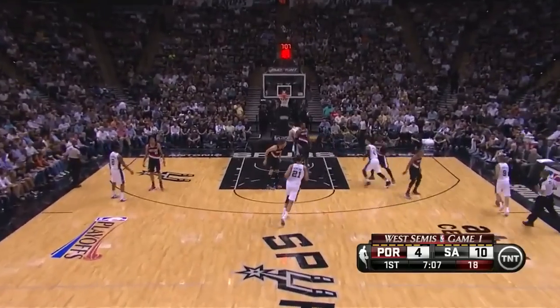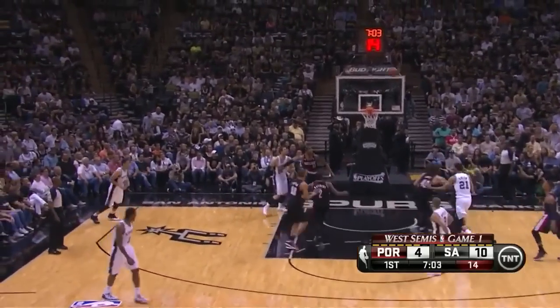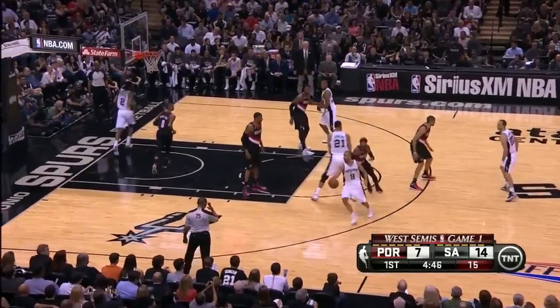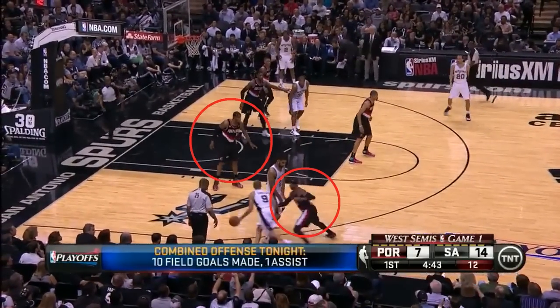Again the Blazers allow middle on the pick and roll, and when Lopez sags like that it'll give Tony Parker an open shot all day long. Now the best way to stop the pick and roll is by using ice defense, where the on-ball defender forces sideline and fights over the screen while the person guarding the big man sags to contain the drive.